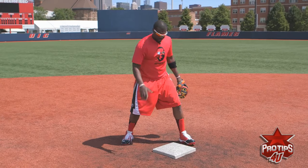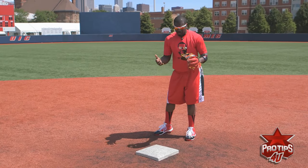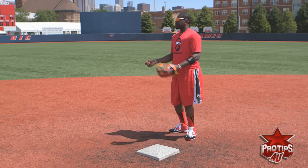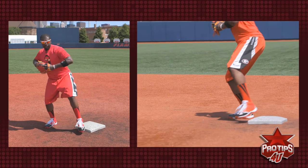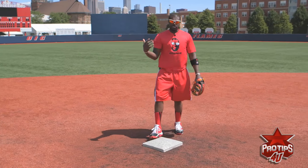I'm going to have my shortstop throw me a ball and show you how easy it is. I'm going to do it real slow the first time. Foot on the bag. Take this foot to the ball. Funnel. Throw the ball to first. See how simple that is? It's real simple.